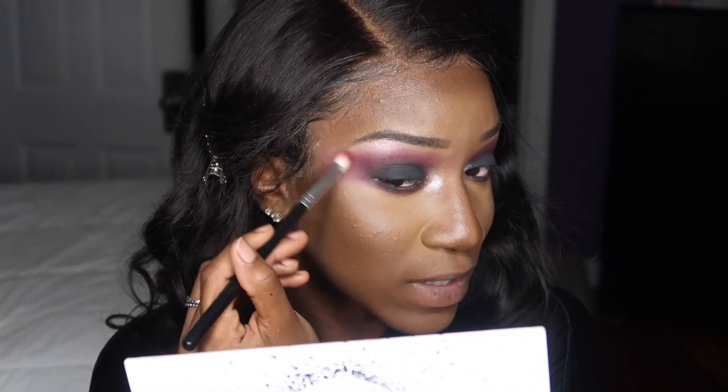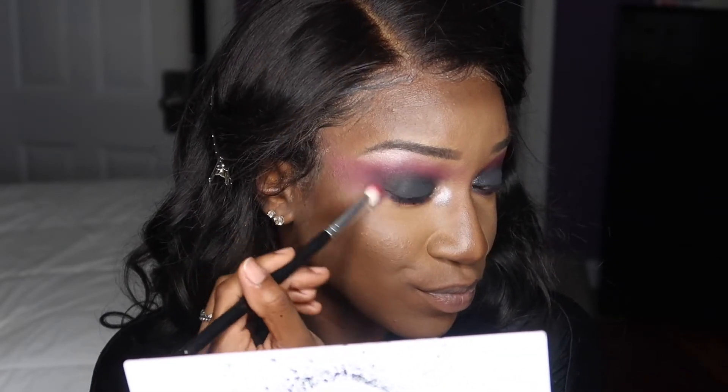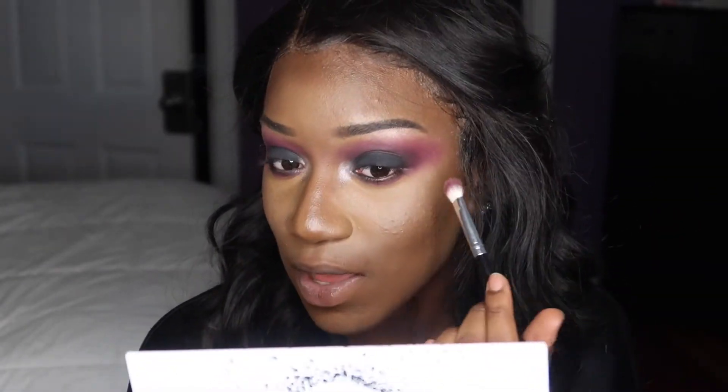I'm just going to kind of overextend it a little bit and drag it out to my temple. This is kind of the look I want to create — but do what you want to do; if you want to stop here, stop here.